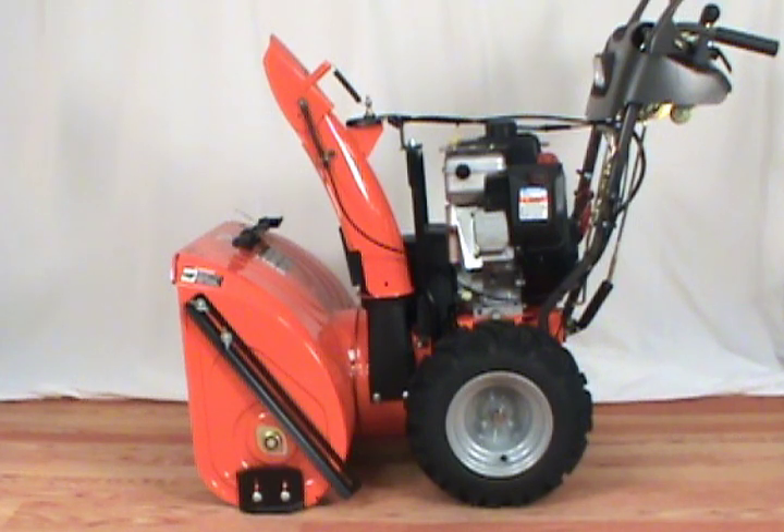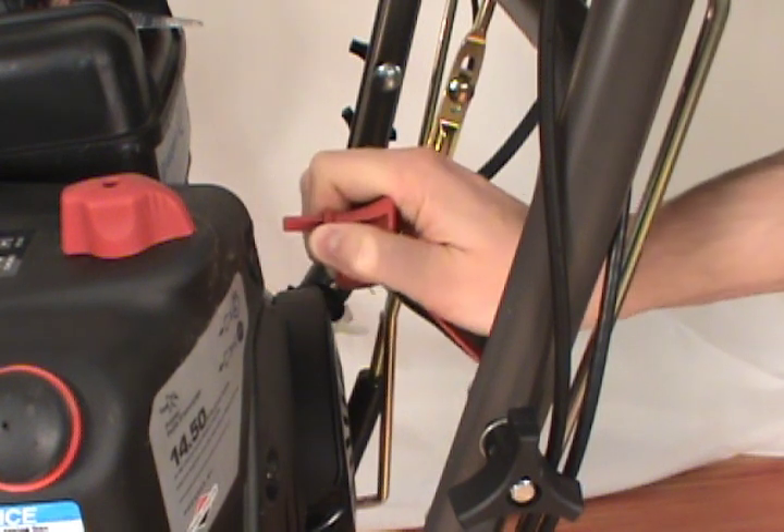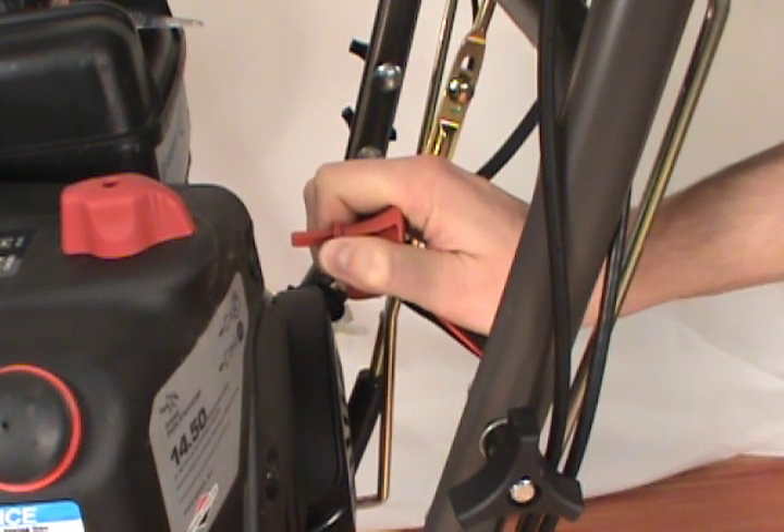In this video, we will show you how to replace a shear pin on a Husqvarna two-stage snowblower. Always remove the ignition key before servicing the snowblower.